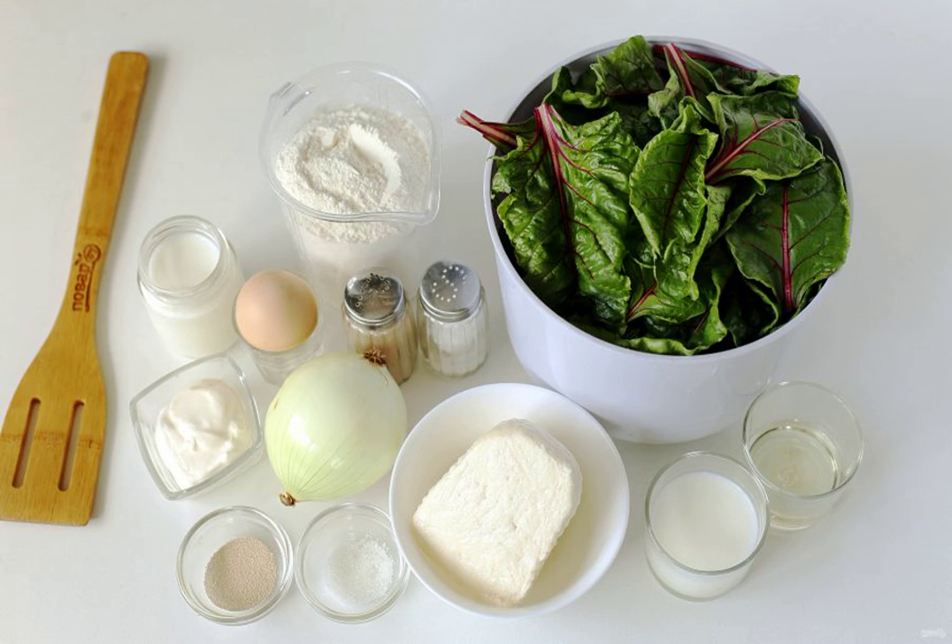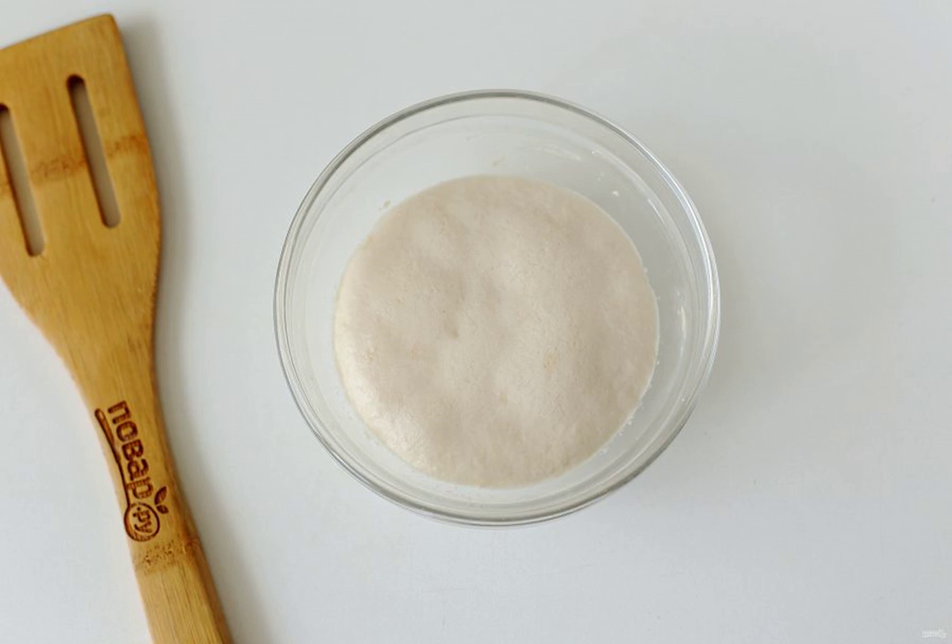Prepare all the ingredients. Combine warm milk, yeast, and sugar. Stir and leave for 10 to 15 minutes.